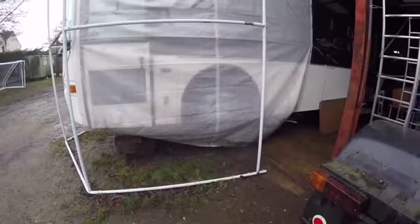Our wheels are right off the ground. At the front, that's the bottom of the wheel there. I'm not taking the covers off because it's only just stopped raining.